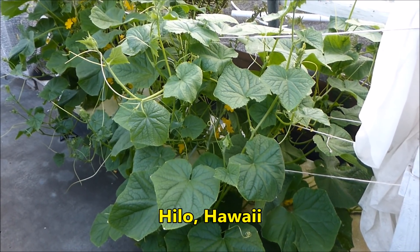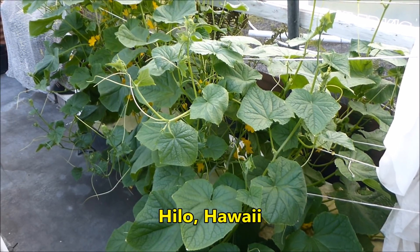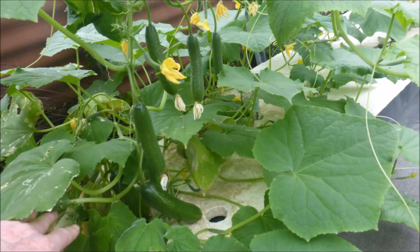Greetings from Hilo, Hawaii. Today we are going to talk about growing hydroponic cucumbers by a non-circulating hydroponic method.